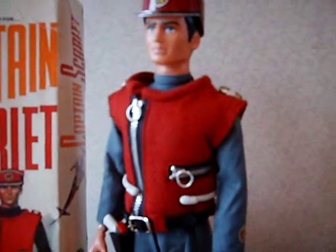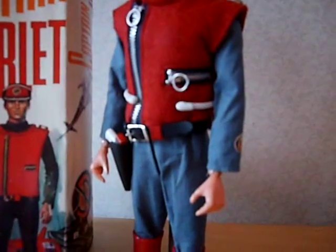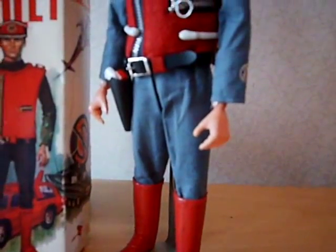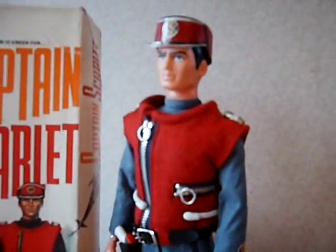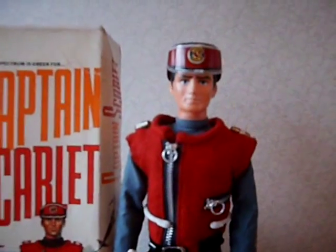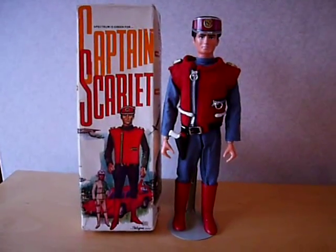Instead they chose to do a kind of a blue, which is actually very close to the blue of the trousers that come with the Century 21 Captain Scarlet outfit for kids to wear. I haven't got one of those — wish I did, because if I did I'd be showing it in one of these videos — but there you go: a 1967 Captain Scarlet action man type doll by Pedigree.